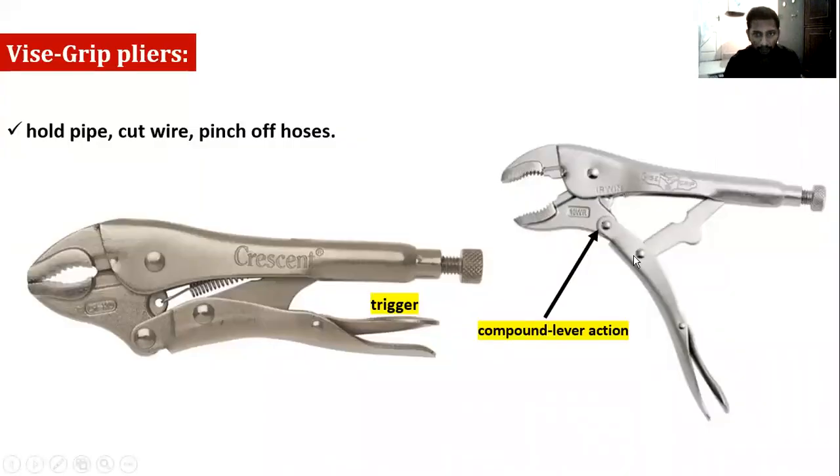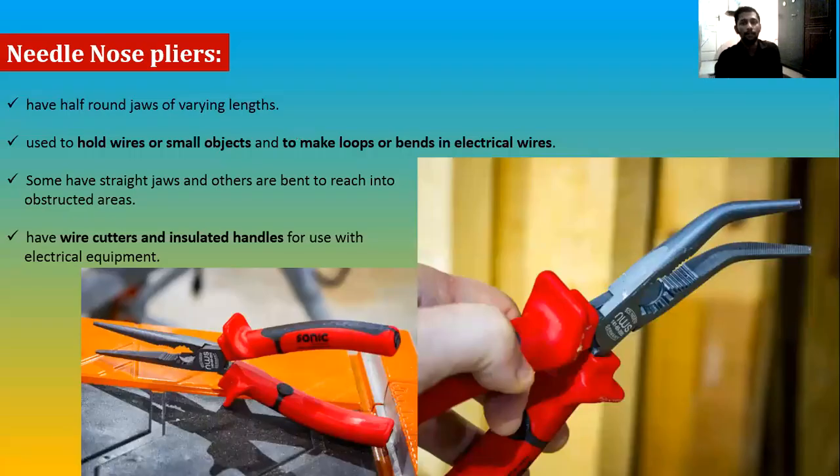This action is called toggle action or compound lever action — a mechanism we see in many tools. There are also other vise-grip plier varieties for cutting wires and pincer operations, since the tool provides significant holding power. The jaws come in different designs for cutting wires and for pincer forces. A pincer is basically a flexible spike.